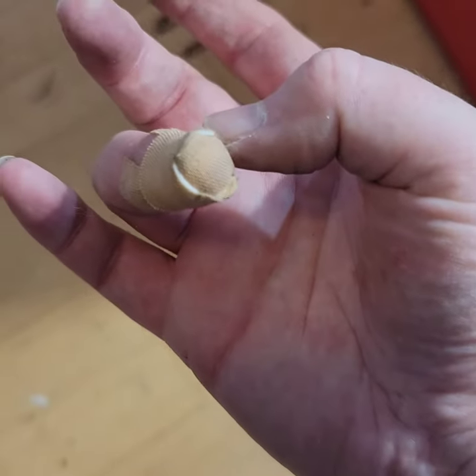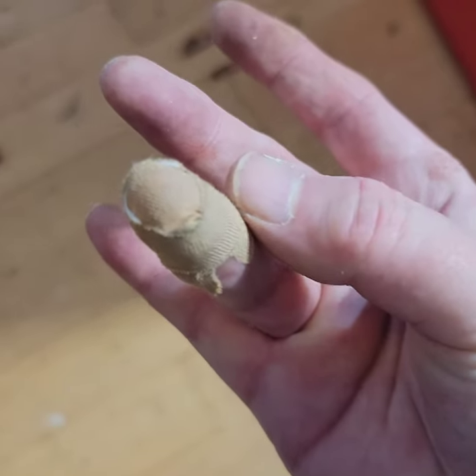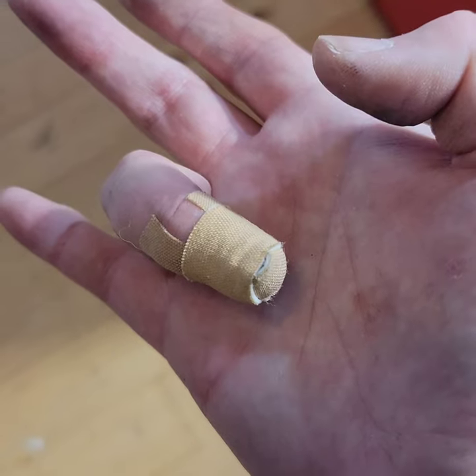So I didn't escape unscathed - of course I stuck my hand in the plastic blade and didn't think it would be sharp, but it took the tip of my finger off. So it's sharp, don't do that.